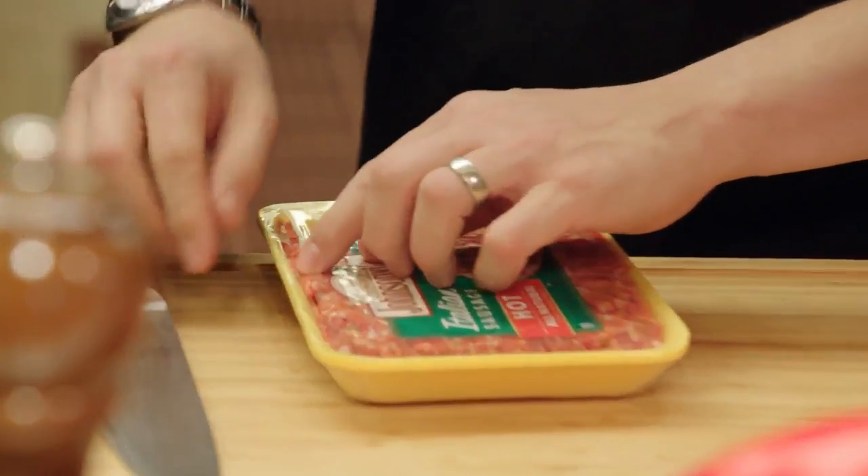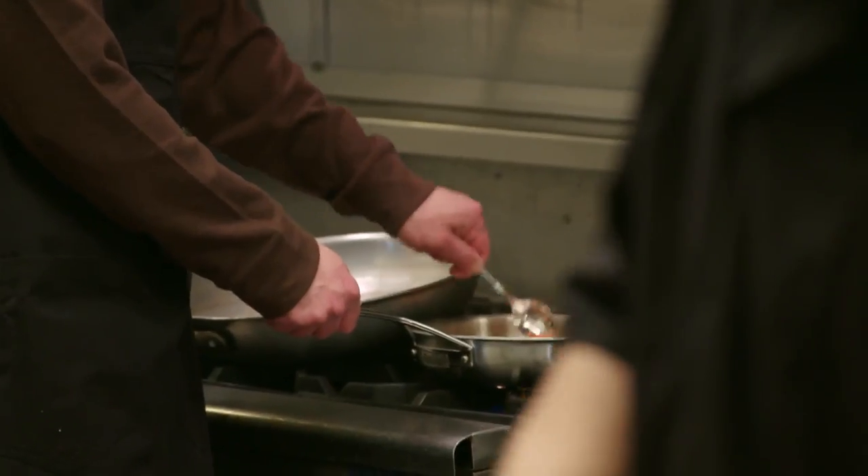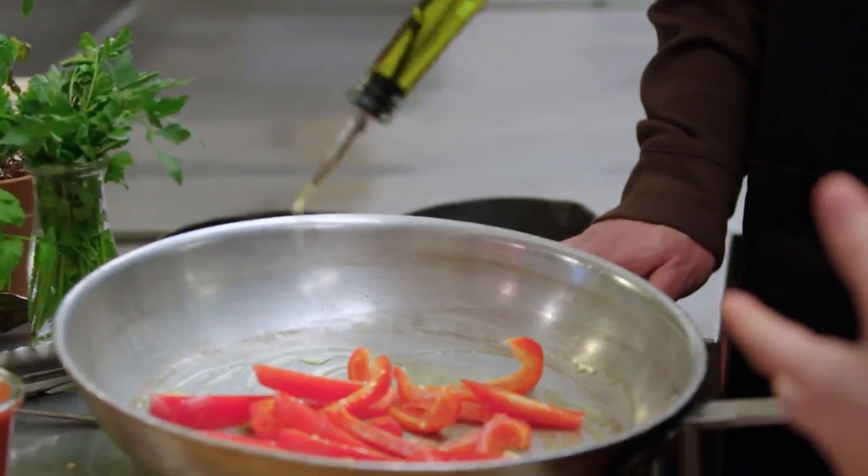We're gonna cook this sausage on the fire, but also, as it cooks, try to smash it a little bit and crumble it a little bit. They have bell pepper. You can control the level of spiciness in peppers by removing or keeping the seams.